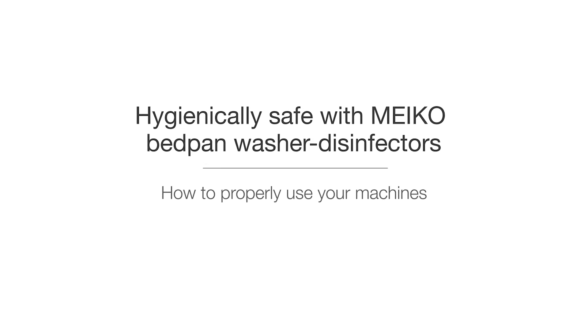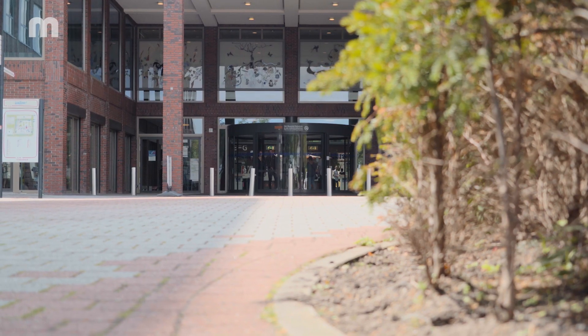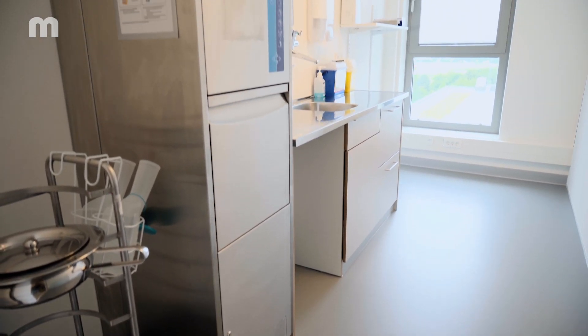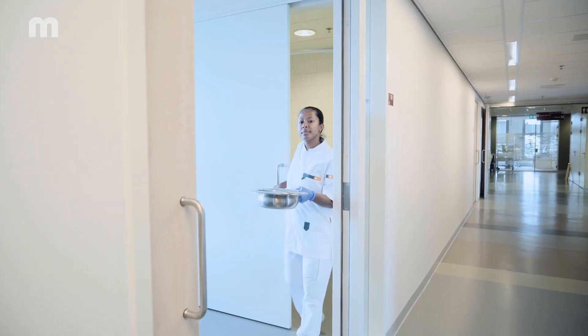You work with a bedpan washer disinfector from Myco with automatic door opening? In this video, we want to show you how to operate the appliance correctly. While doing so, always make sure to observe hygiene and clothing regulations that apply in your workplace.